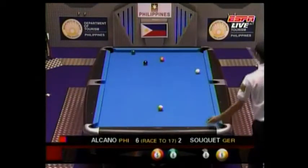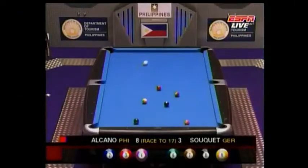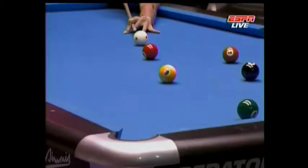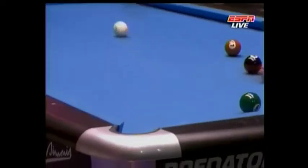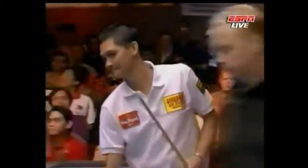Great shot. That's exactly what he's done. And is it hard enough? It was a bit far out — if it goes past the nine it's another story. My goodness, is there nothing this man cannot do on a pool table?